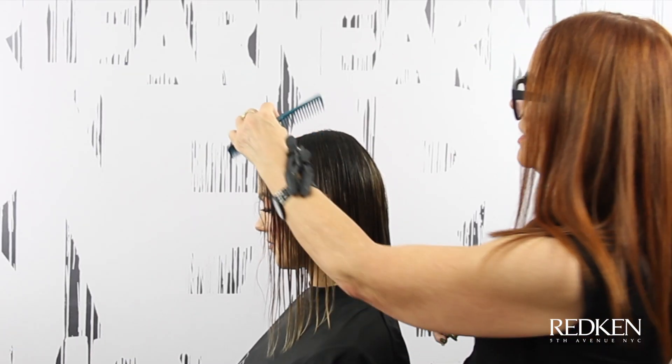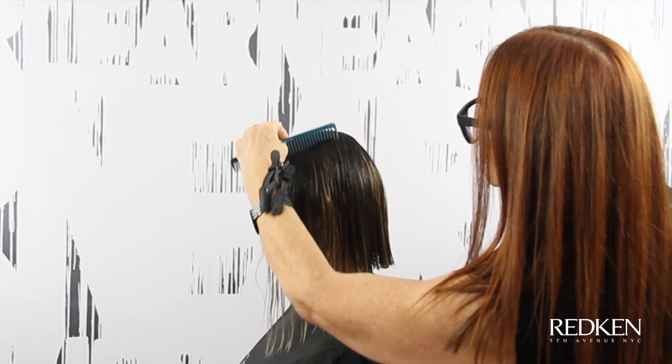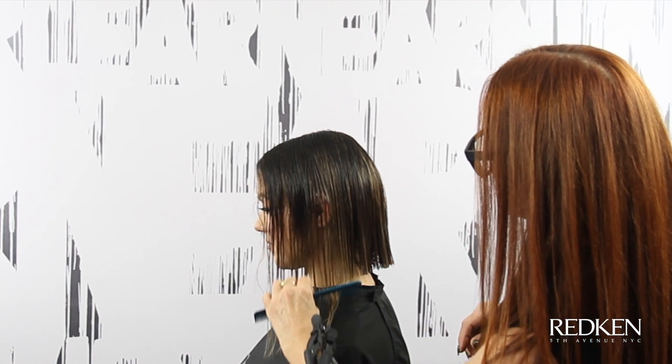What I'm paying attention to now is not only natural fall, but the amount of tension I have in the hair. I'm using the wide teeth of the comb so I have less tension.